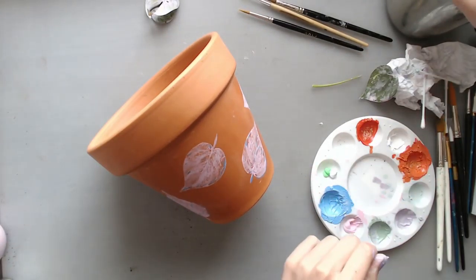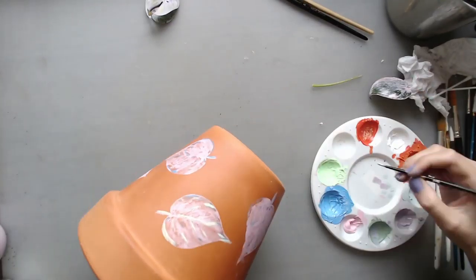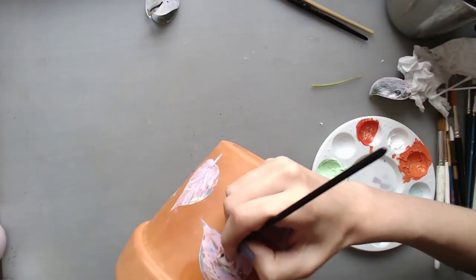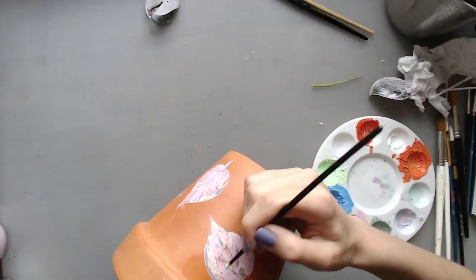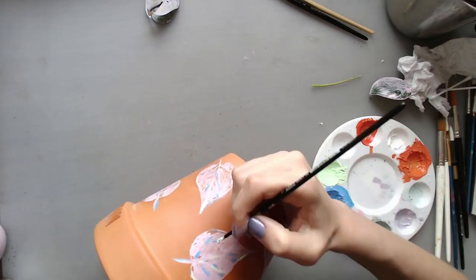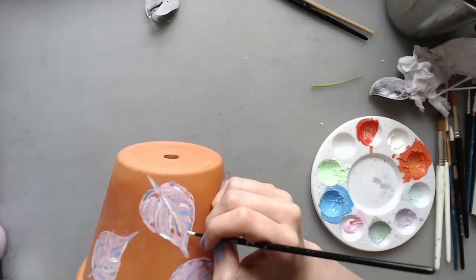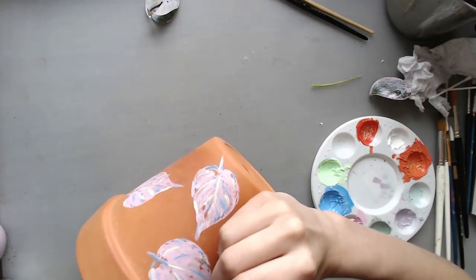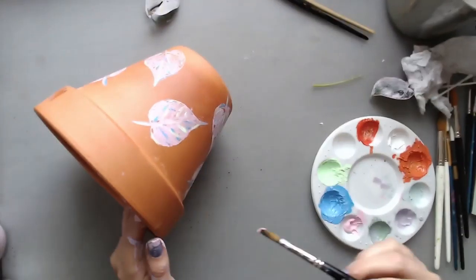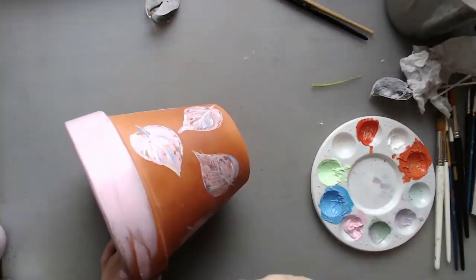Plants are something that evolves in your home — you get one plant, then you get more into plants and learn more about them. That way you also keep growing your plant pot collection, because your plant grows and you want a bigger pot, but then you also want a new plant for your smaller pot because it was so cute. That happened to me, and now I have too many plants and loads of small little pots.